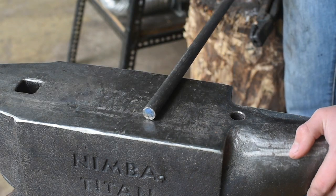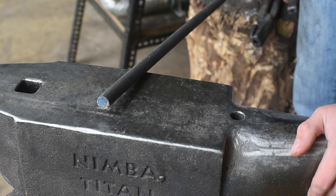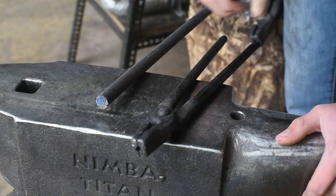To make these tongs, I've got 5/8ths round mild steel. This should be fine for these tongs. I've never made tongs before. Everything I know about making tongs has come from watching YouTube videos. I think it's going to be fun.